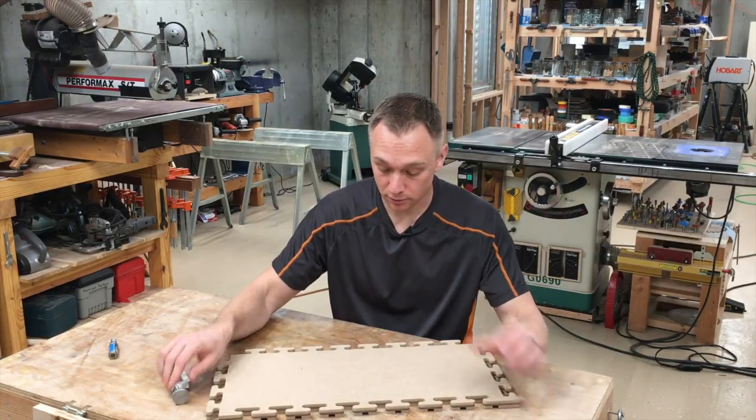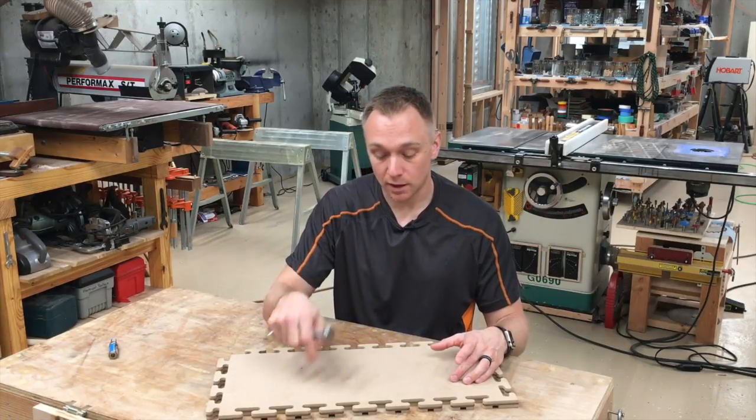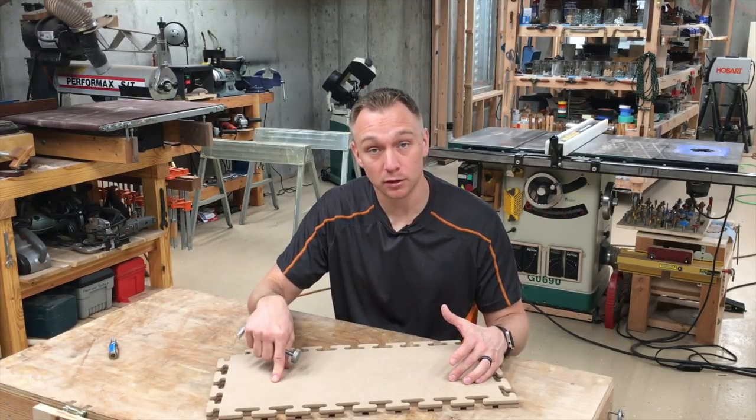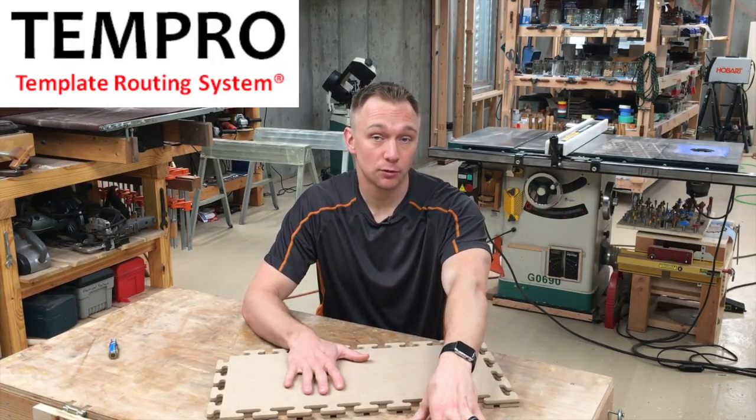So it does everything I wanted it to. You just cut a template, and these clamps give you all the functionality of a sled with the added bonus of easily being able to go all the way around a template. And this system is called the Tempro template routing system.